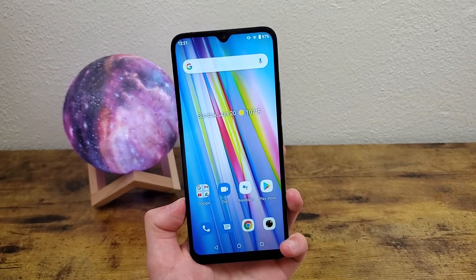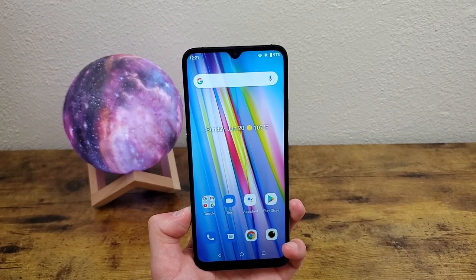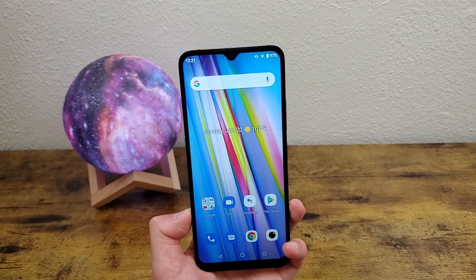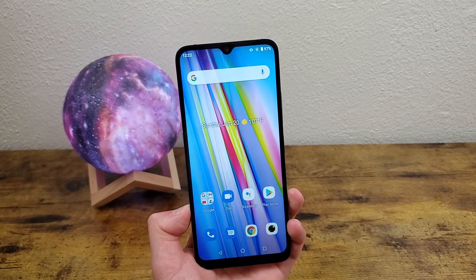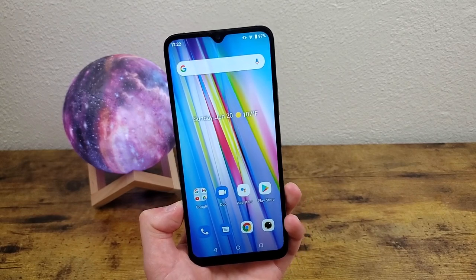But these were some tips, tricks, and cool features for the Umidigi A11. I hope you enjoyed the video and found this information useful. If you did, don't forget to leave a thumbs up and subscribe to the channel. And if you want to learn more about this phone itself, be sure to watch my full review also on the channel. But that's it for today — I will see you in the next video.